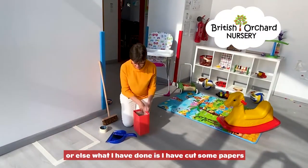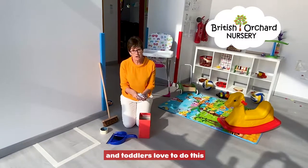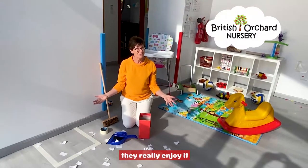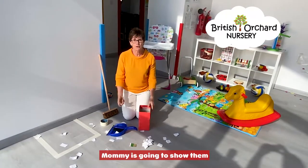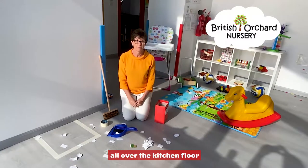What else I have done is I have cut some paper, and the toddlers love to do this — they really enjoy it. So that's okay if they want to do that. Mommy is going to show them what we're going to do when we have the paper all over the kitchen floor.